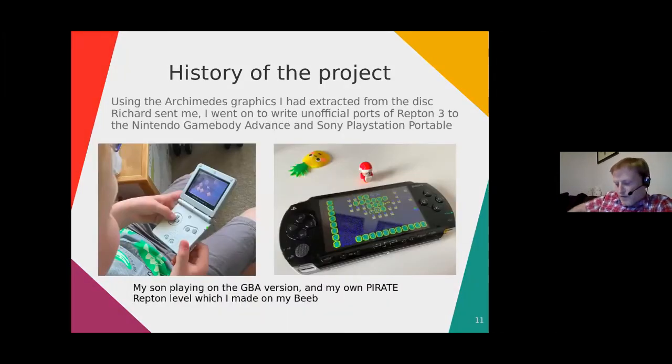Fast-forward a little bit — those files I extracted from the Archimedes I went on to use for writing unofficial ports of Repton 3 to the Nintendo Game Boy Advance and the Sony PlayStation Portable. The PSP is showing a pirate Repton level that I made back in the 80s — the only level I completely finished with all the passwords and everything.